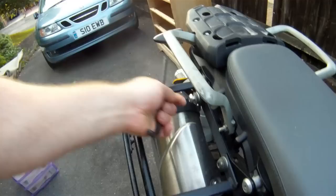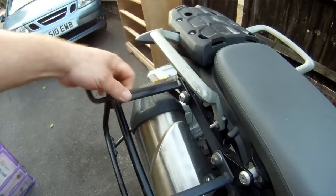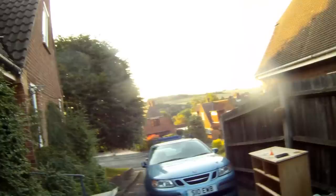That's the new design that Hepco and Becker have brought out. I think they've had it out for a couple of years now. My original 955 Tiger had bolt-on frames — you had to undo the bolts to take them off. But with this new system, it's a quick release system for the pannier frames. Pannier frames are really sturdy.